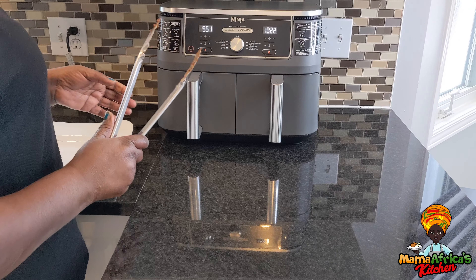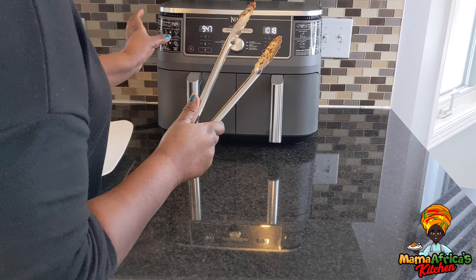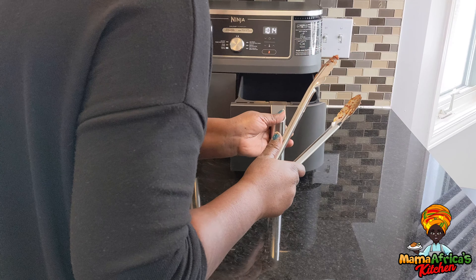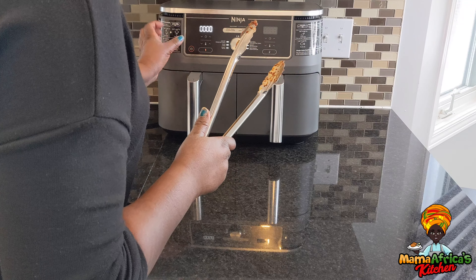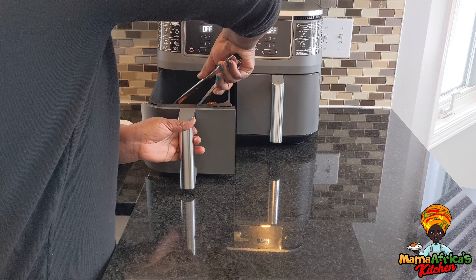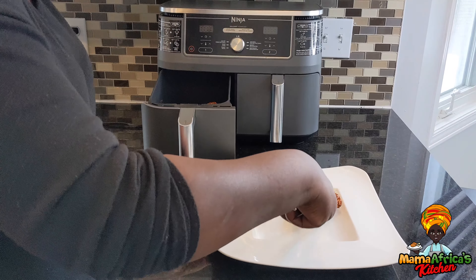It took me 35 minutes to be exact. I had a bit more time, and now it's ready. So 35 minutes to be exact — look at it, guys, just look at my chicken.